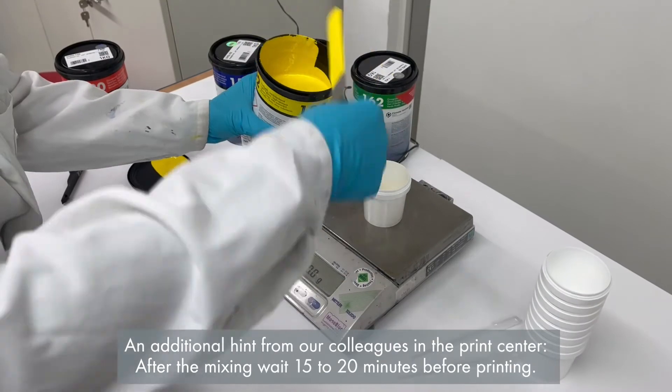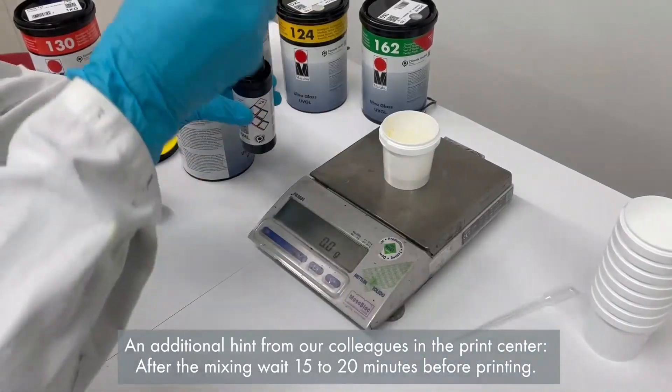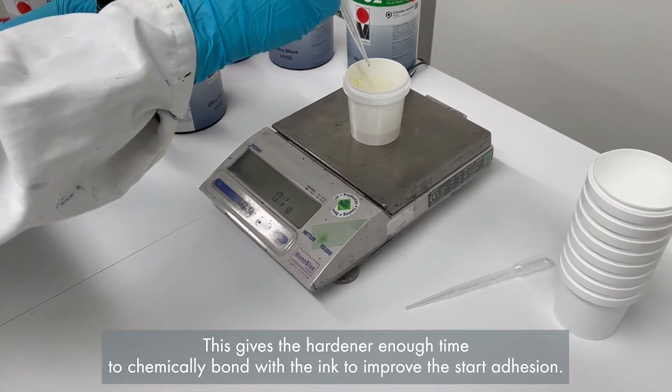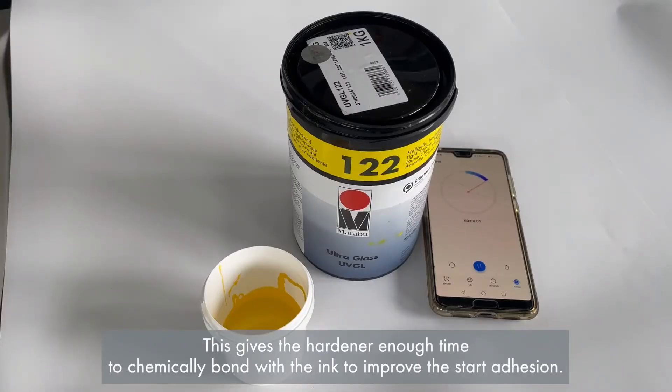An additional hint from our colleagues in the print center: after mixing, wait 15 to 20 minutes before printing. This gives the hardener enough time to chemically bond the ink and improve the initial adhesion.